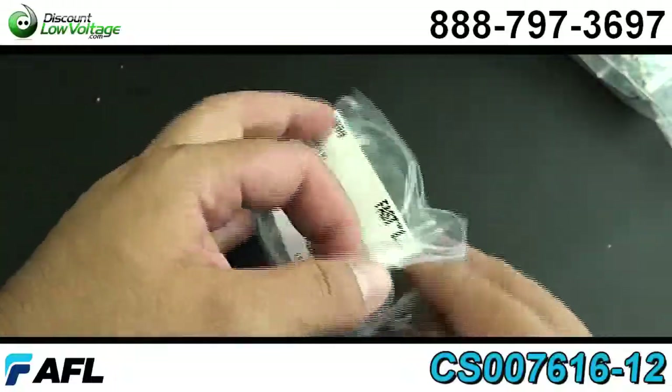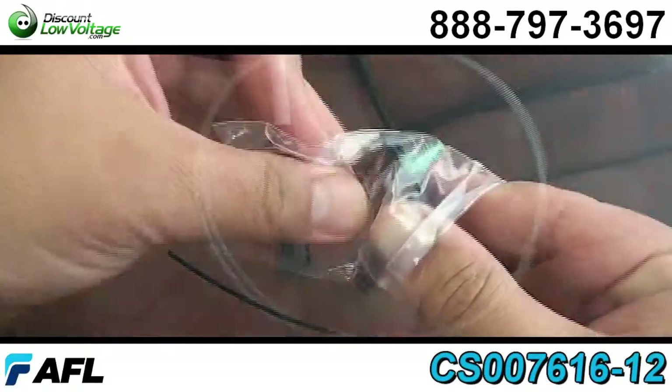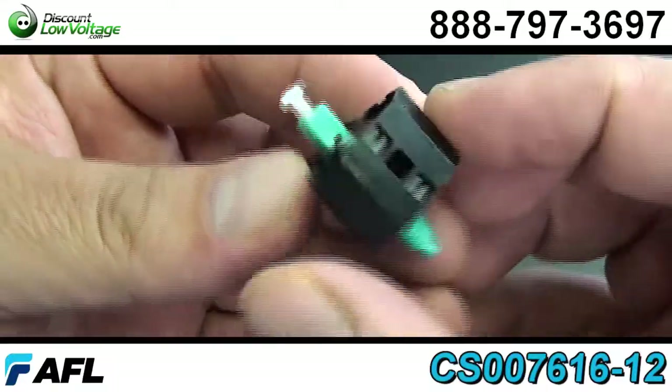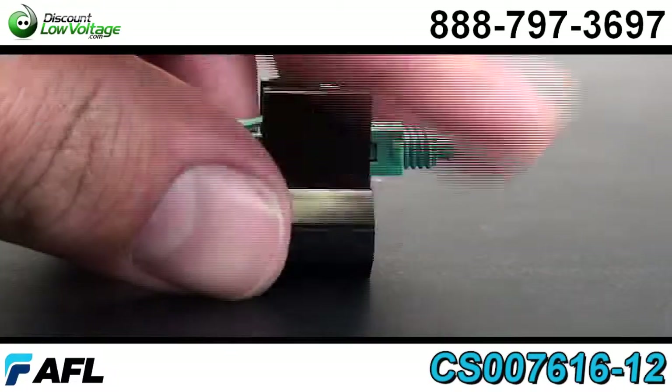These connectors are pre-stubbed and factory polished — no epoxy required, making your install at the job site nice and easy. Fiber can be re-seated up to three times. Boots are also included: a 3.0, 2.0, and 900 UM boot provided with each connector.